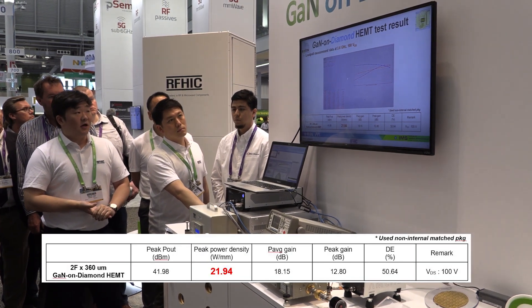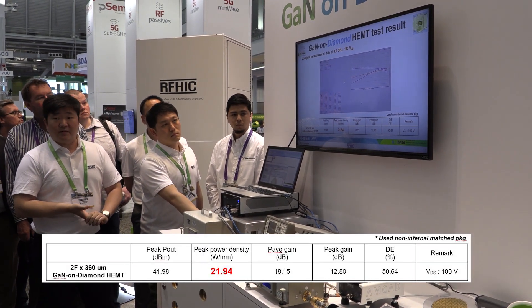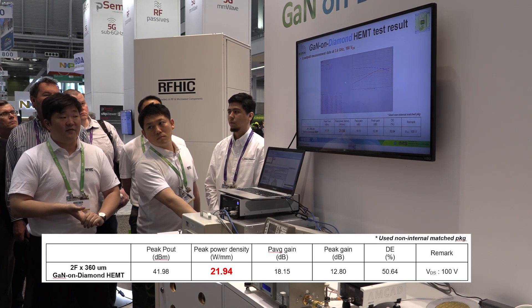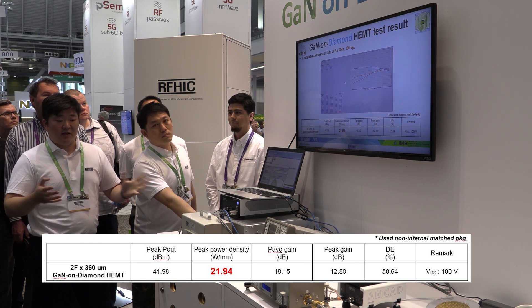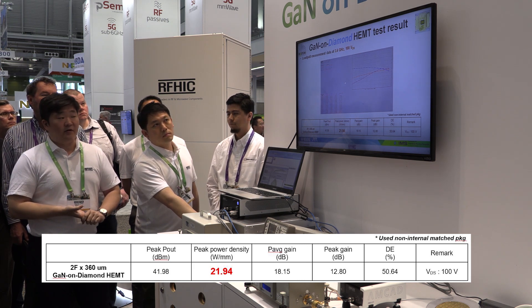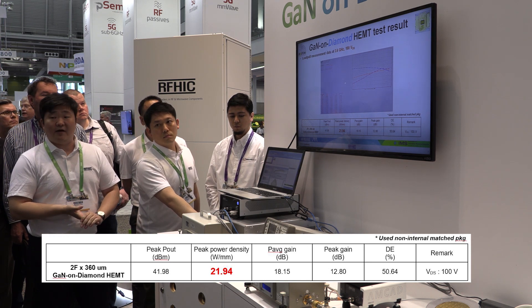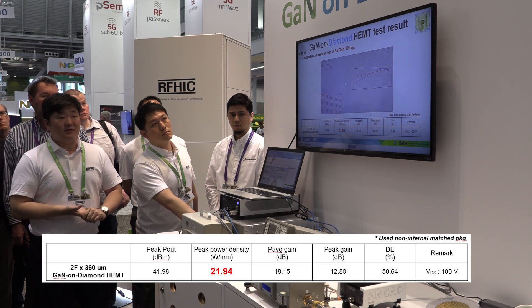We have tested the device at 100 volts at 3.6 gigahertz with a peak power density of 21.9 watts per millimeter, which is kind of unheard of in terms of devices out in the market today. We do have the video clip of the power sweep that we have done internally at our RFHIC headquarters.